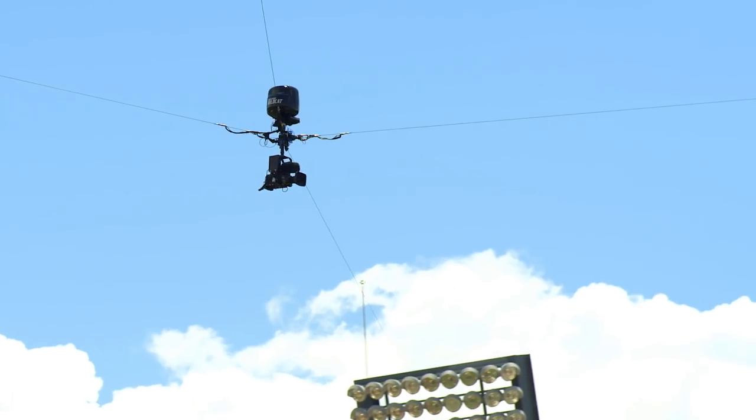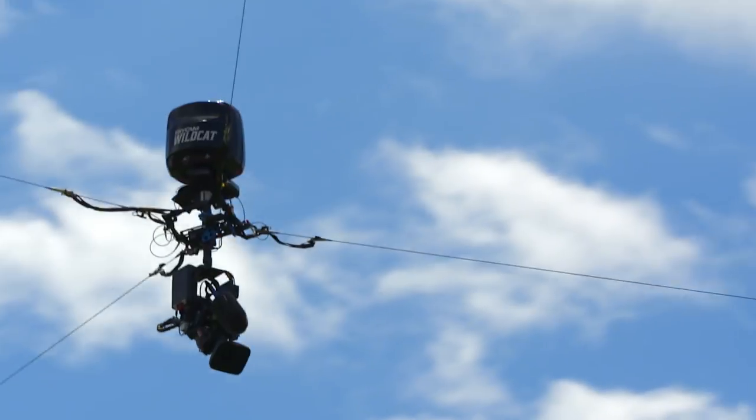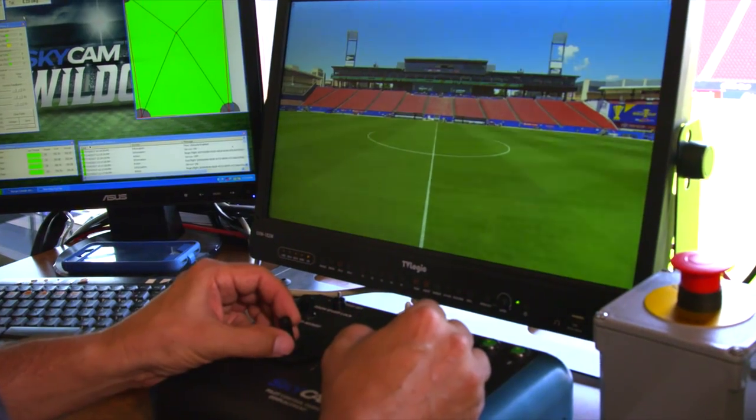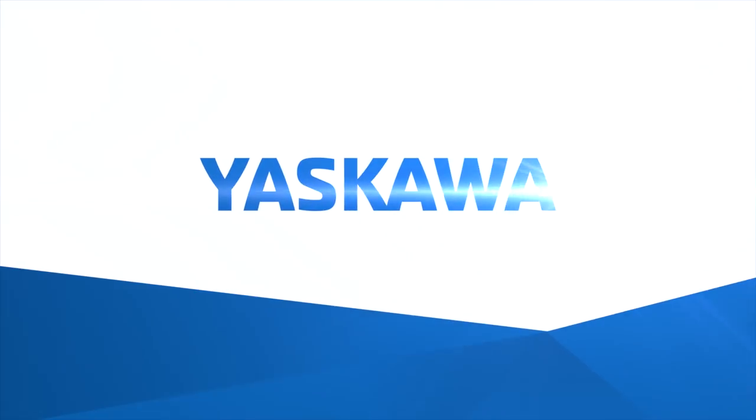SkyCam — it's the eye in the sky in sports broadcasting. A flying camera with the speed, moves, and control to rival anything on the field, thanks to servo packs and servo motors from Yaskawa.